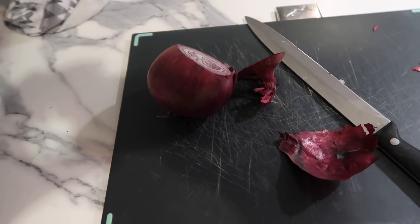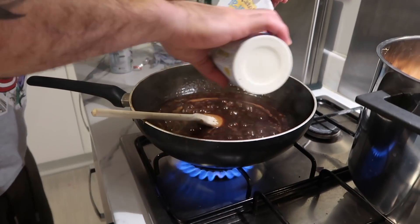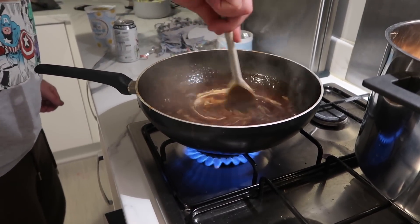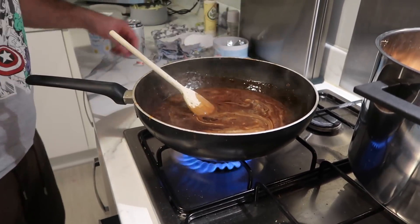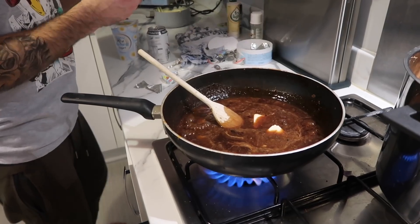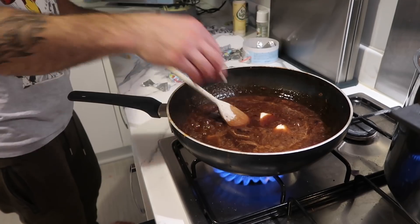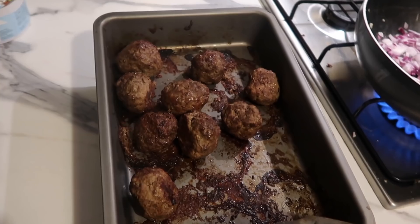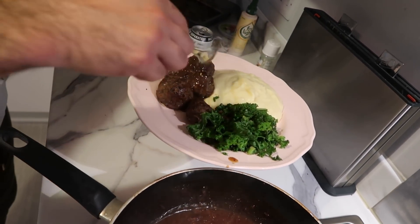For the gravy, chop up some red onion and fry it in a pan, then add beef stock and natural yogurt to make a really creamy gravy. This is trying to mimic the IKEA gravy following a recipe I found online, which I'll link below. We added some cheese triangles to the gravy as well, just to mimic that famous IKEA meatball meal. Get your meatballs out of the oven, add some kale to get some greens in, and your meal is done.